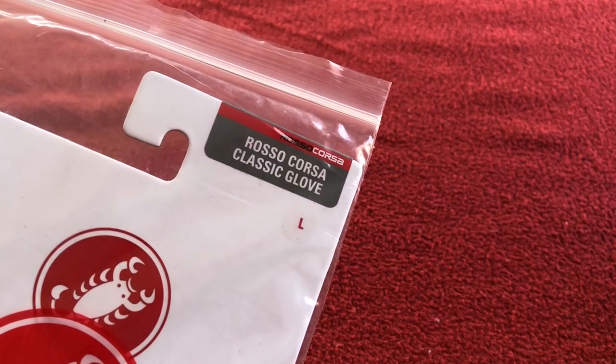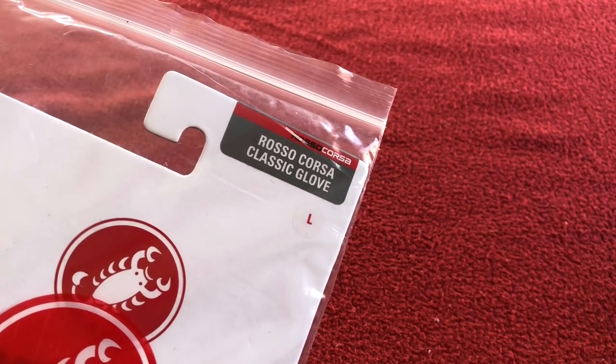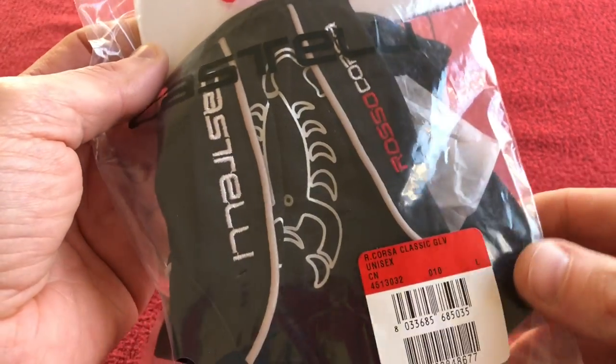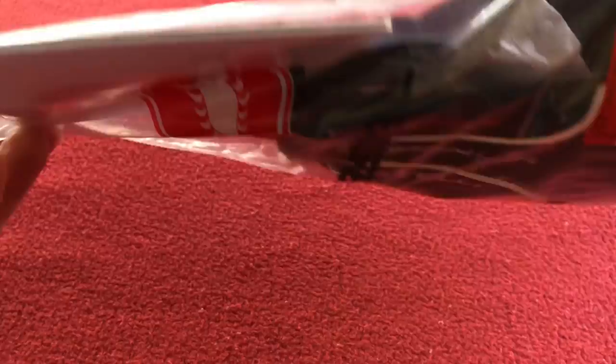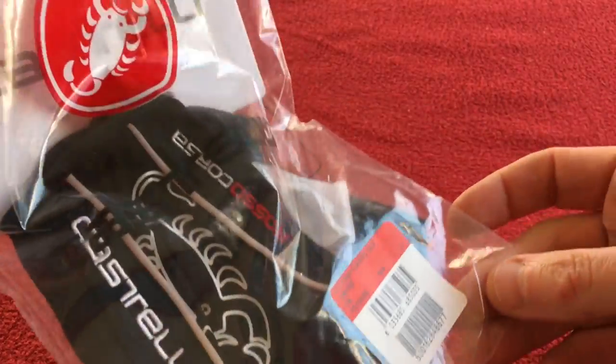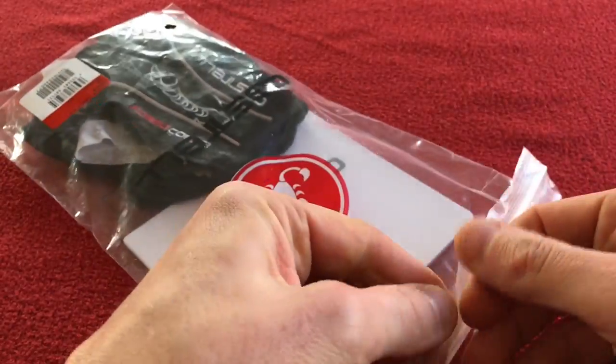Hi, welcome to Kyros House. Today we've got a little unpacking and a first look at the Rossa Corsa Classic Glove. These are large, pretty much the only short-fingered glove I've bought since I've been cycling. So let's get into it.